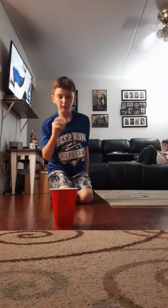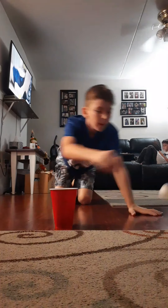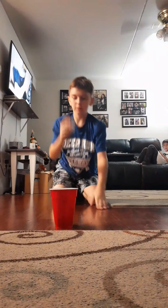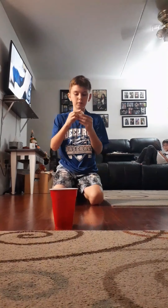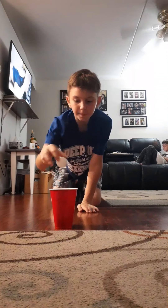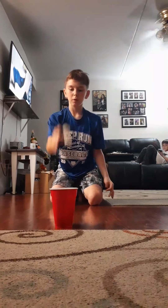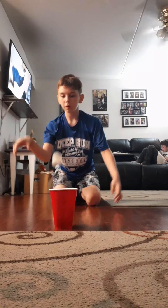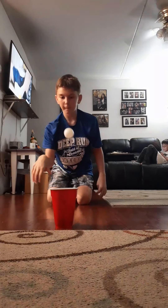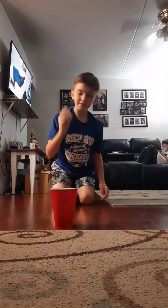Just going to put that right there. Bouncing the ball — that's literally the trick. This shouldn't be too hard. No, stop. How am I not making this? Alright guys, I had the worst luck with ping pong shots literally. Finally!